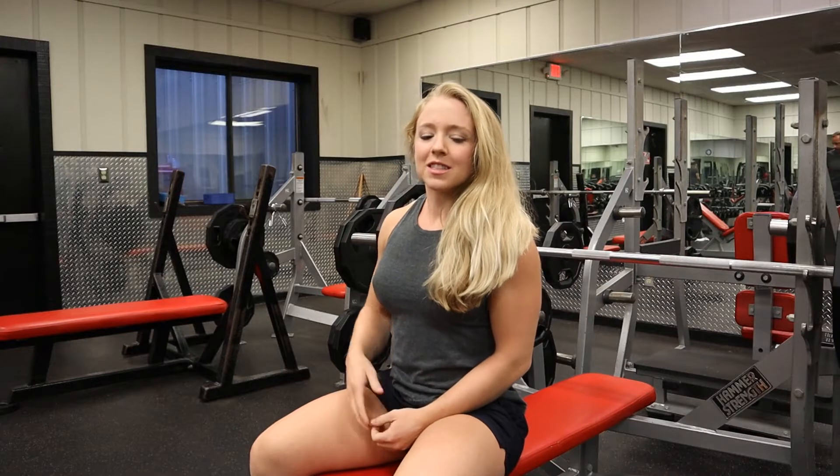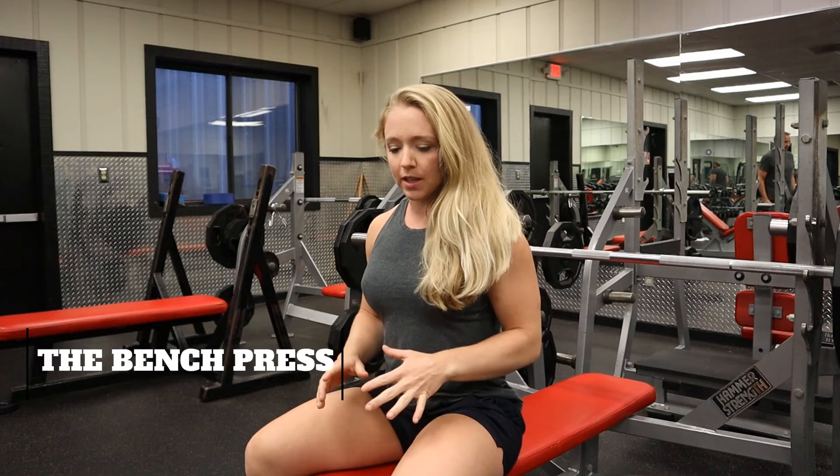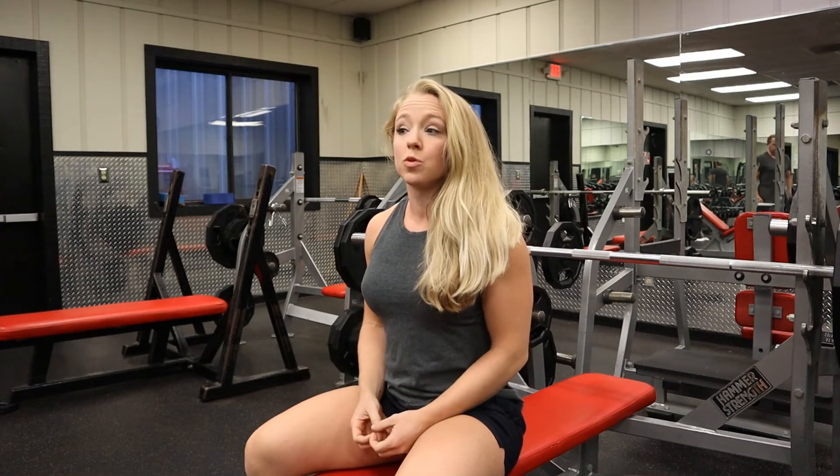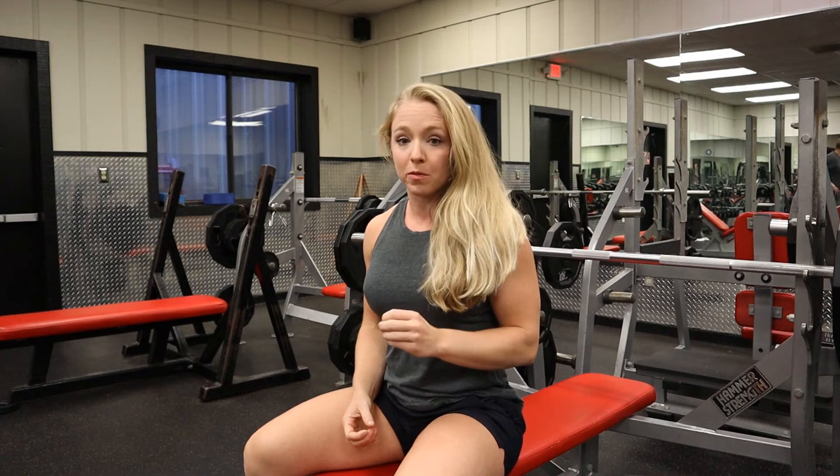Today we are going to go over bench for our fit tip. I'm going to go over a few things very quickly that I see people do wrong. Number one: most people think of bench as only a chest movement or only an upper body movement — bench is a full body movement. So we're going to talk about getting our legs into our bench.